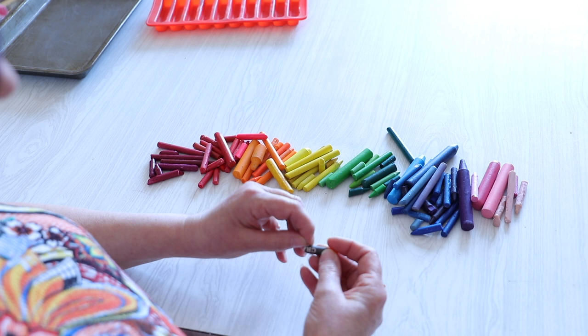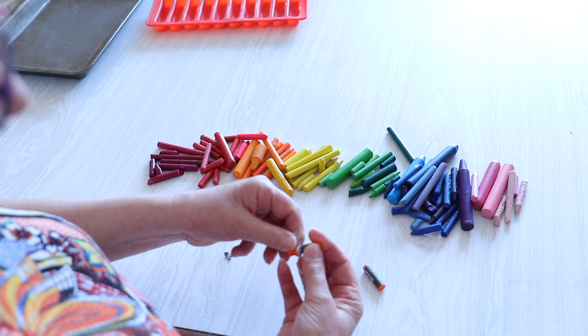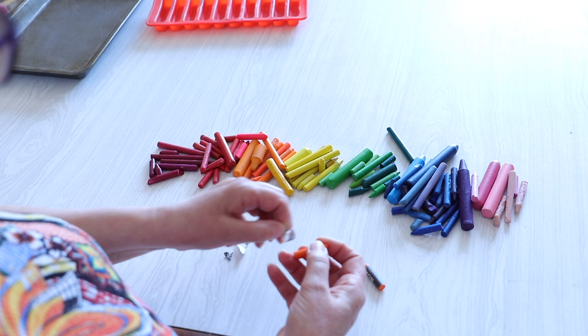Quite often I'm given a selection of wax crayons, and quite often they're broken and no good to me as they are. So rather than throw them away, I use them — I recycle them to make new wax crayons. I start by just peeling off the wrappers. Some come off easier than others, but a kitchen knife can help if they're really quite tricky.